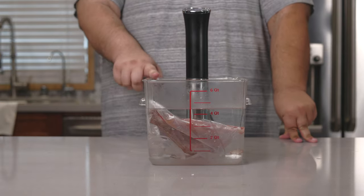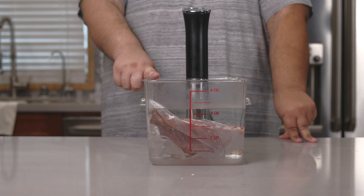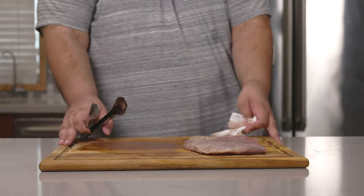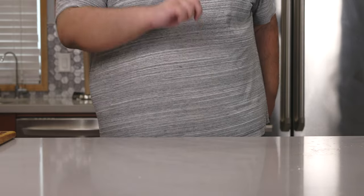Once it comes up to temperature, let it do its thing for one hour. Alright, it's been an hour. Our steak is done taking its little jacuzzi. Let's set this aside for now, because we're going to work on the herb butter.